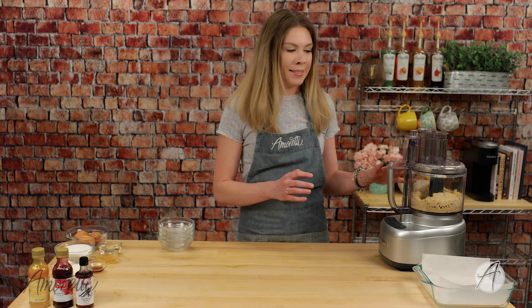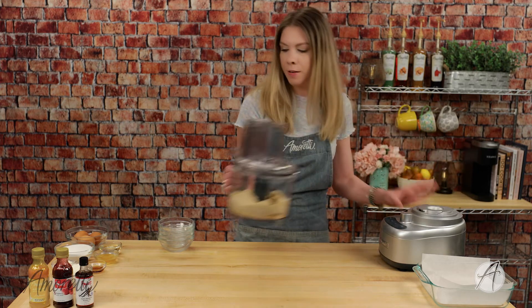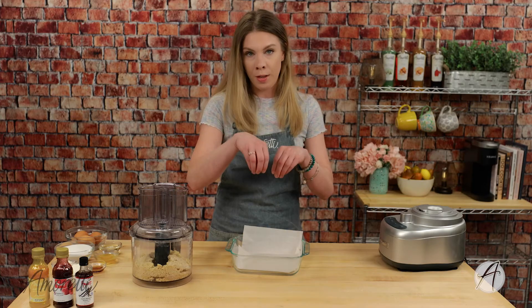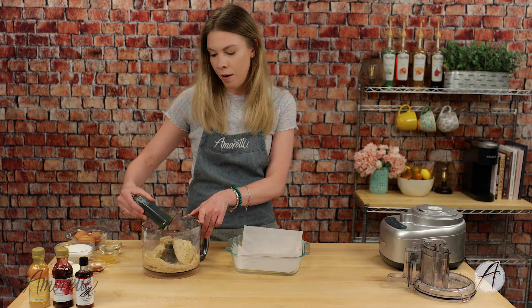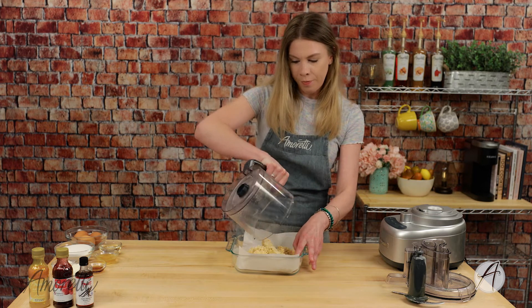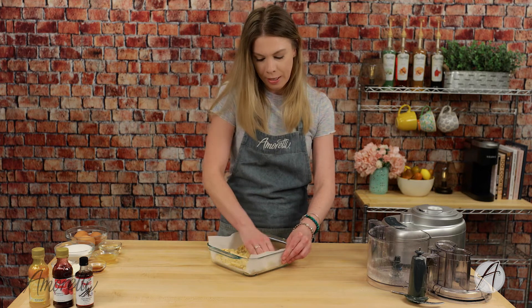Everything is nice and combined. We're going to remove the food processor bowl and set it to the side. I've pre-lined this pan with some parchment paper — you'll want to use parchment paper for this recipe because at the end we're going to pull the entire cheesecake out. Remove the blade from your food processor carefully, as they are very sharp. Dump the crust in and press it out, making sure to press it into the edges and along the sides, as evenly as possible.